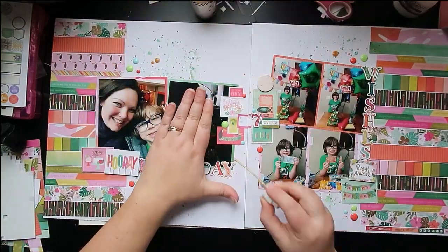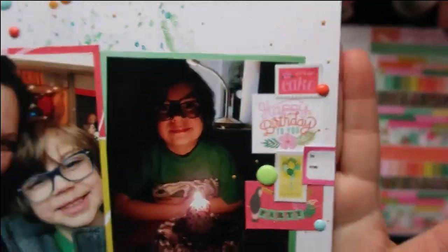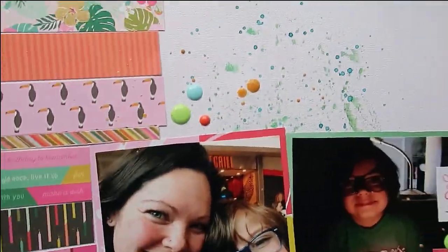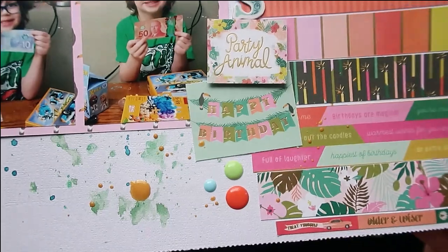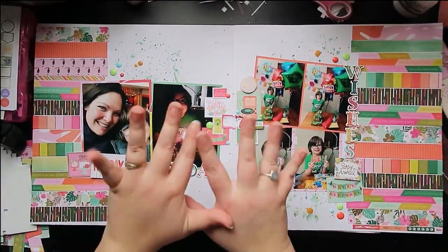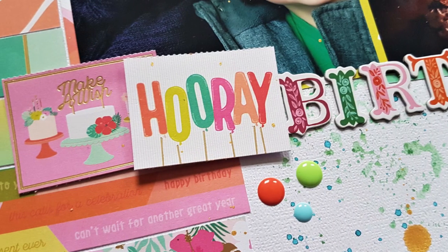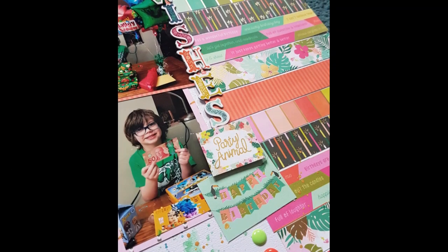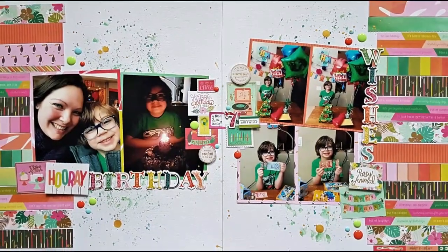My finishing touch is going to be just a sprinkle of gold all over the place, to match all of the gold foil that you see in all of the papers. And because it's a birthday, the more gold the better, right? Absolutely. And that is it — that's my layout for this month. Thank you so much for watching. If you have any questions, leave them in the comments below, and check the description box for the links to everybody else who played along this month for tons of inspiration. I hope you're all doing well. Please stay safe. And until next time, happy scrapping. Bye.